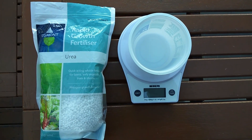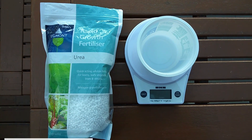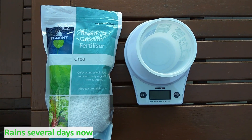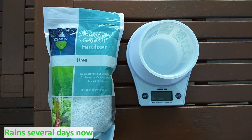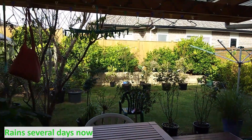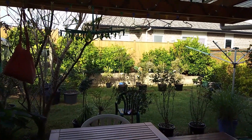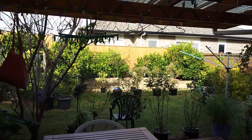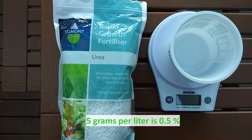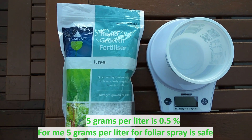Hello guys, today I will apply urea on the leaves of my plants — it's a foliar spraying because the soil is so damp. It has been raining a lot for several days now, so it's best to apply urea using foliar application, spraying on the leaves. Urea has a characteristic of burning the leaves, so I want to be careful.